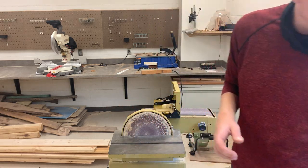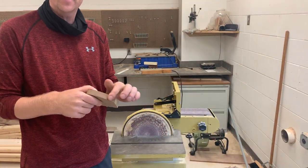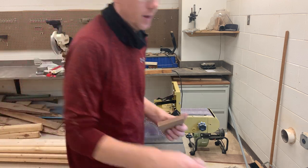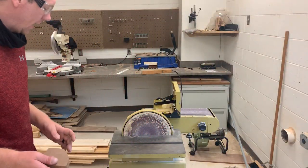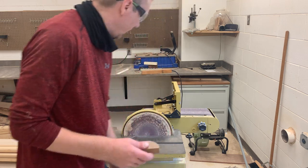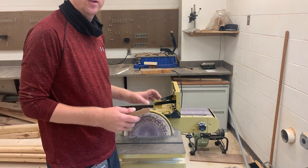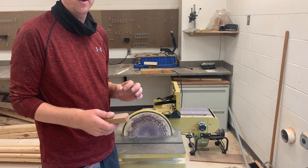We're going to start with the disc sander. The primary purpose is to sand outside edges. The oscillating spindle sander, which I'll show you in a couple minutes, is for inside edges or curves, and the belt sander is for straight edges. We have a dust collector at the very bottom and a power button — when you hit the power button it will power up both the belt and the disc sander. I'd really prefer only one person using this machine at once. Two people can use it, but it won't work as efficiently.